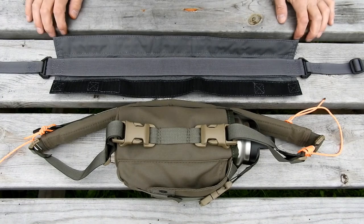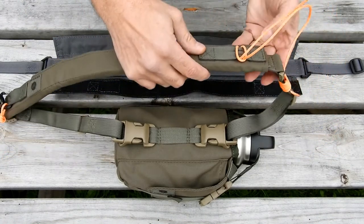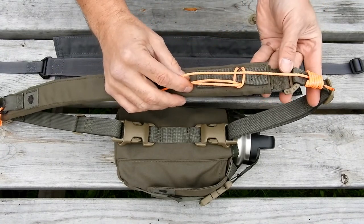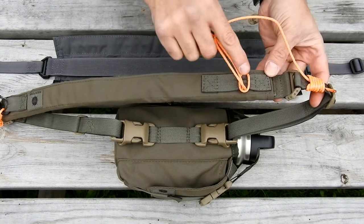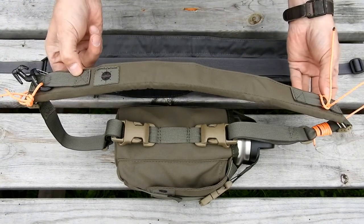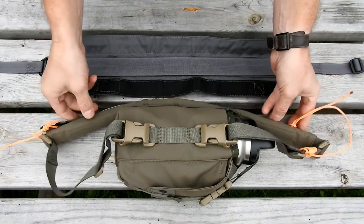If you're using it on a different shoulder strap or a weapon sling, you could take a piece of 550 cord — this is just one example, there are a million different ways to do this — and secure it to the sling or other shoulder strap, then come up and girth hitch or tie off to one of the two MOLLE loops on either end of the strap wrap.